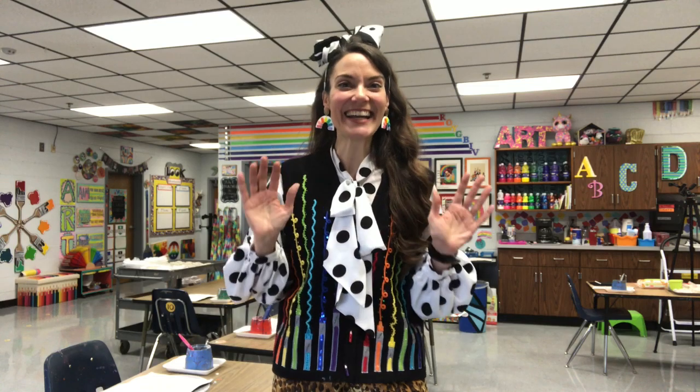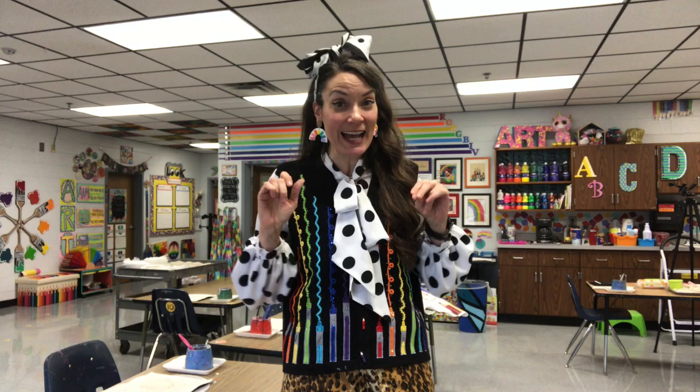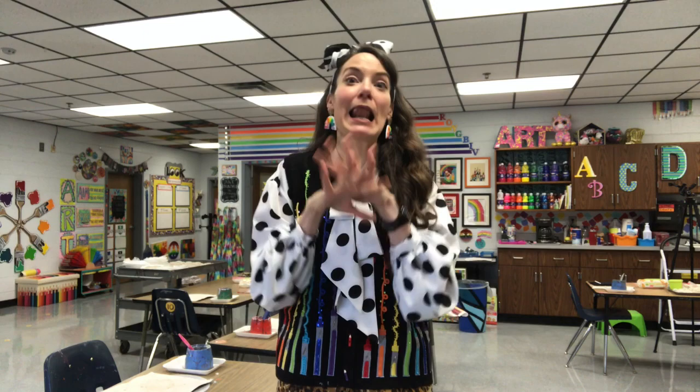Hi guys, I wanted to share with you a little project that I did today in my art room. It's something I've been toying with for a really long time, and I was blessed with the gift of a snow day today. I was already at school when I found out, so it was the perfect time to make this idea happen. Instead of just telling you about it, I'm going to show you.